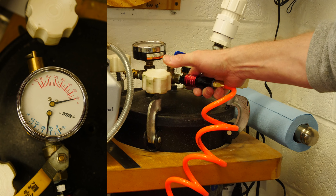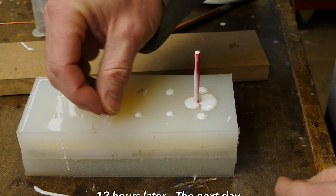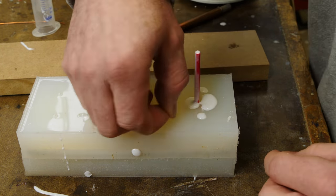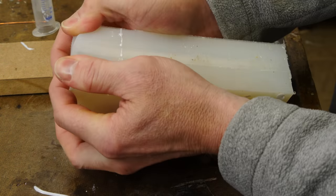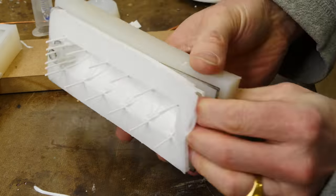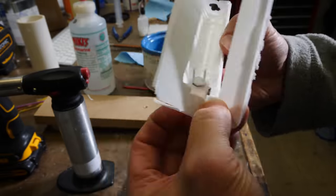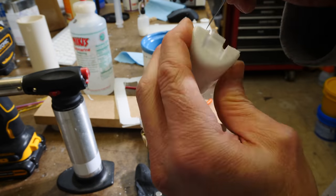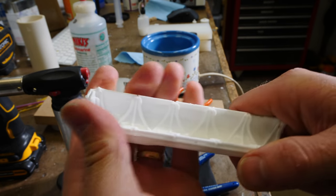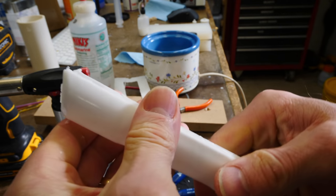This stuff takes 12 hours to cure. Let's take a look at what we got — these pieces feel pretty hard, they snap right off, definitely hard stuff. Let's pull the mold apart. You can see how the flash goes everywhere — because the epoxy is so thick it spreads the mold halves apart and you get a lot of flash. But there's a really nice part, and let me tell you, that sucker is stiff and strong.